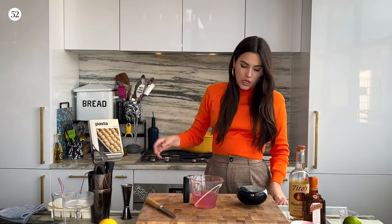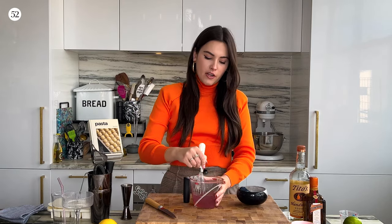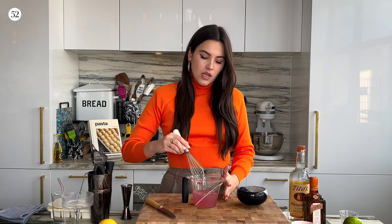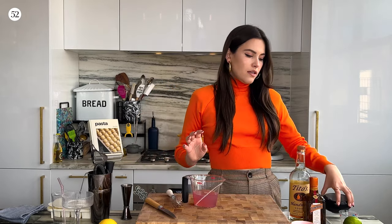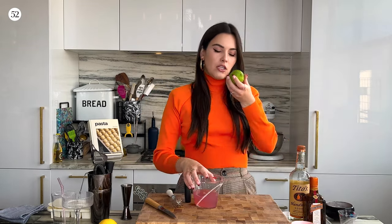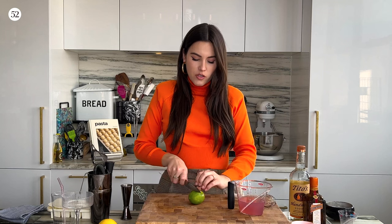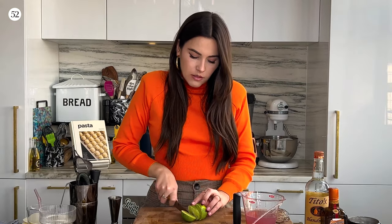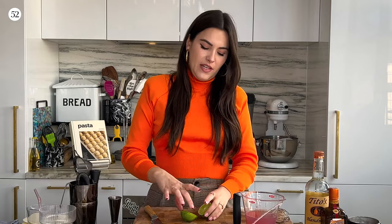Grab a little whisk, cocktail spoon, whatever you have lying around, and give it a good old-fashioned mix to make sure that the salt completely dissolves into the drink. I always like making sure I have a nice garnish because it just makes it feel a little bit more festive. We're just going to slice through that lime and create a little lime round. I made this for my family and they loved it — they said it was absolutely delicious and they'd never had anything like it before.